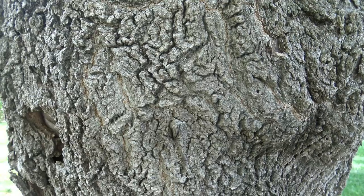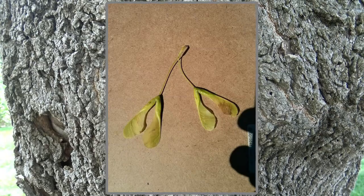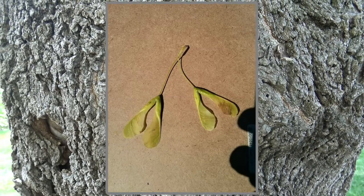While this Box Elder does not have any fruit on it, the fruit of a Box Elder are samaras — a paired and winged samara.